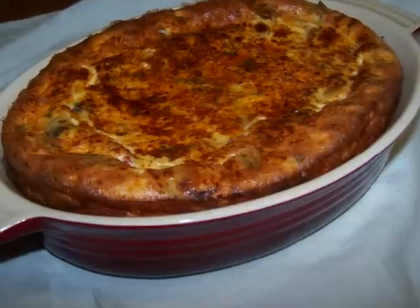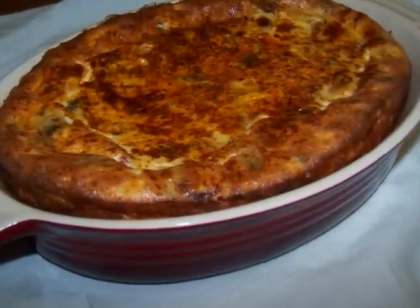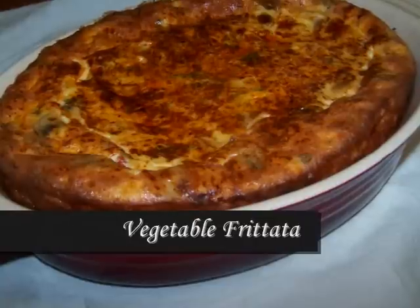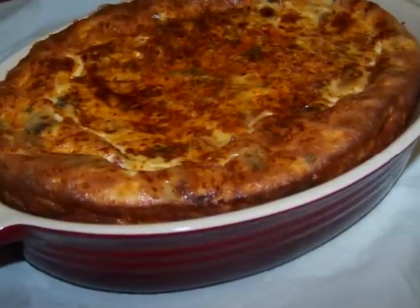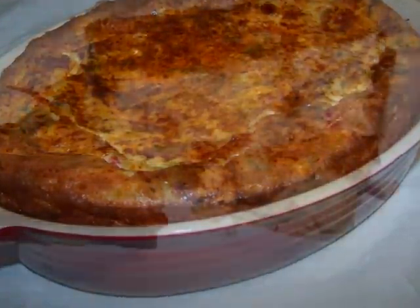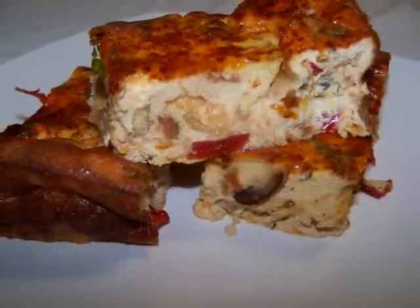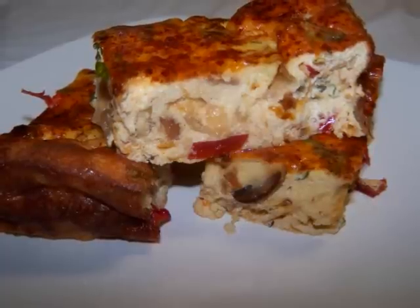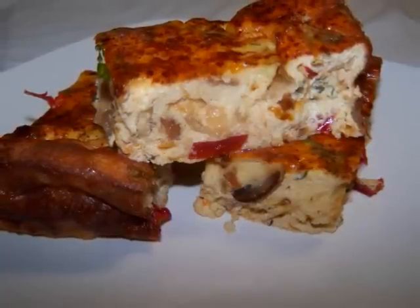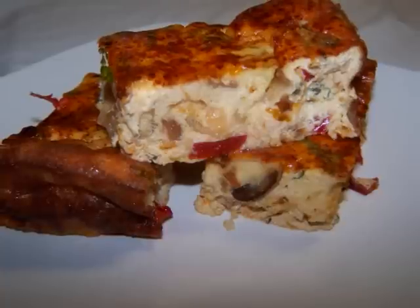Hello and welcome to Easy Gluten Free. Today I'll be showing our friends at favdiets.com how to make an easy vegetable frittata. What makes this dish so easy is that unlike a typical frittata which is usually fried in a pan, this one gets baked in the oven like a quiche — but unlike a typical quiche there's no crust to deal with, making this one gluten-free and delicious.